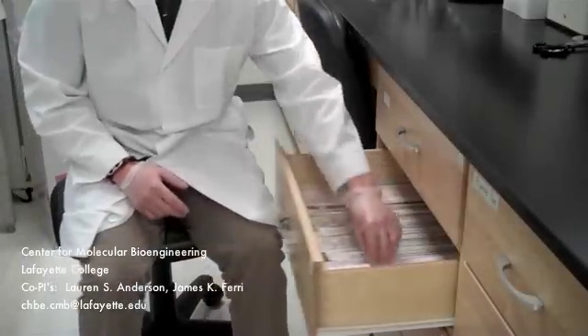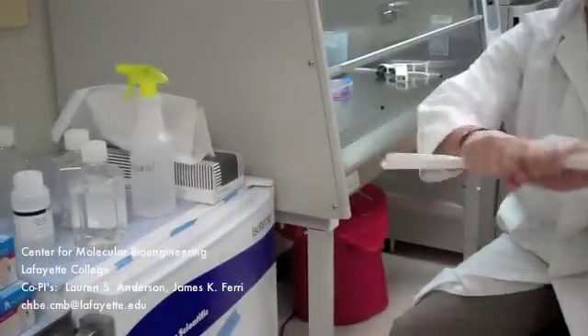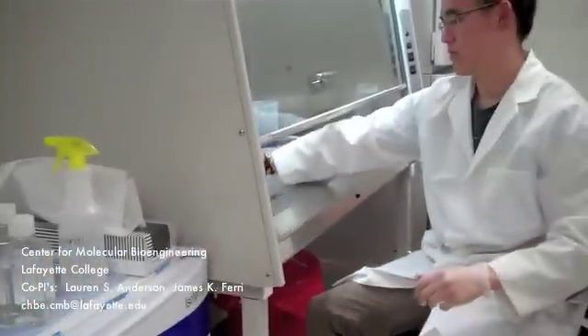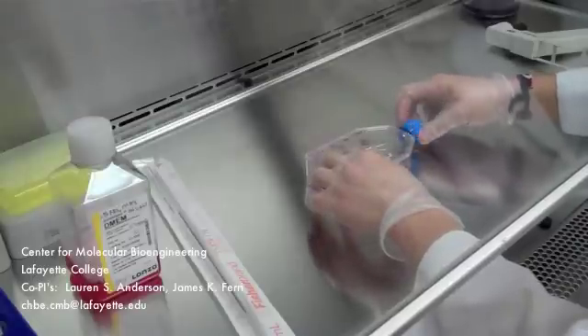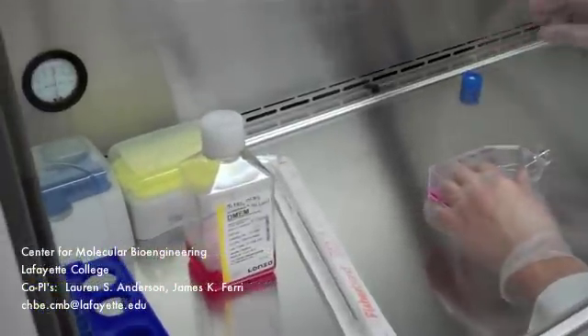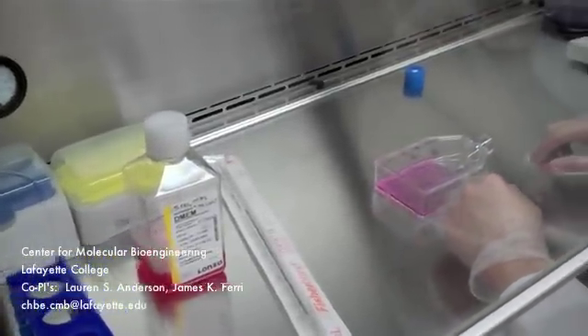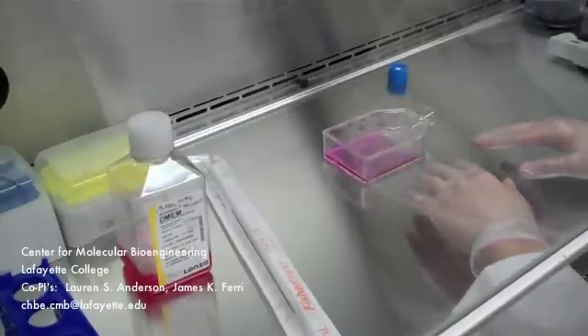You will need two 10ml individually sealed pipettes. Give them a quick spray, wipe them with your hands, and place them in the hood. Begin by twisting the cap of the T75 flask and place the cap face down near the back of the hood. Whenever there is an open container, be careful not to leave your arms or hands over the container.